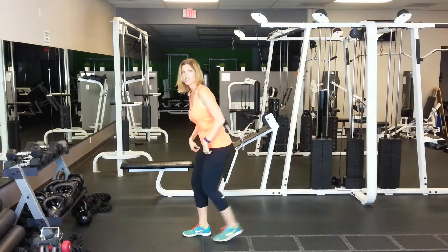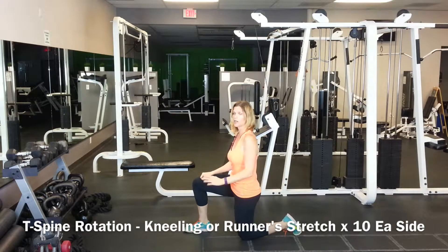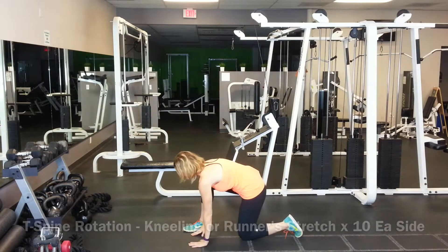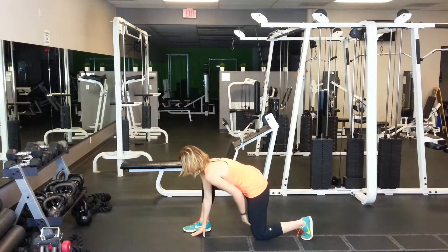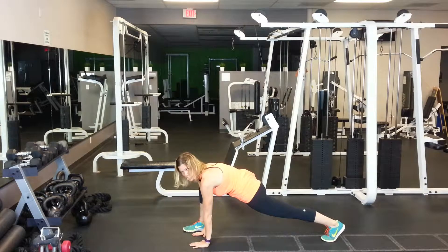Next, we're going to come down into a kneeling position. If you need to pad your knee on a mat or some kind of padding, that would be fine. Hands will come to the inside of our foot. I can stay with my knee down, or I can come into the full runner stretch — I'm going to show you both.